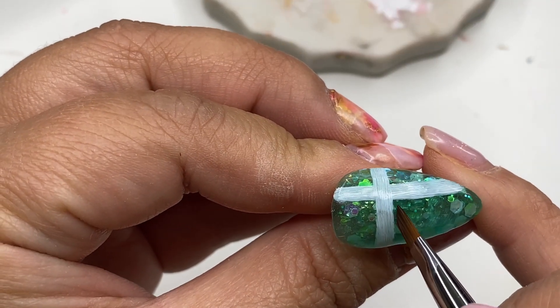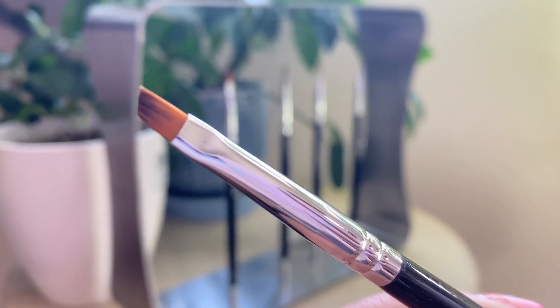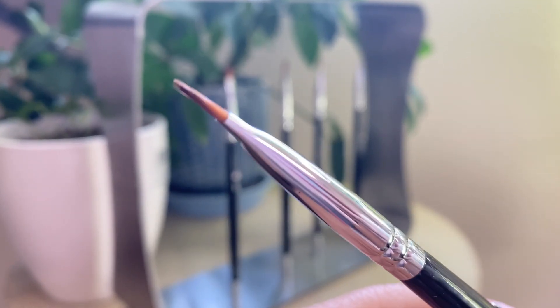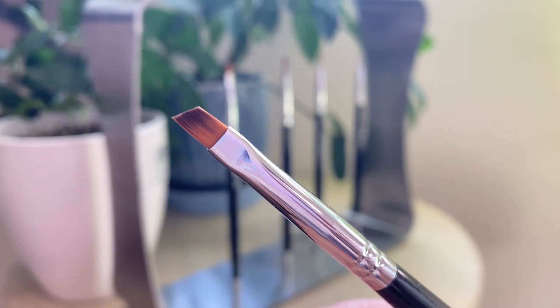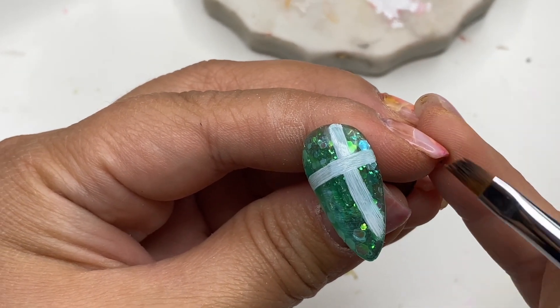Whenever I have uneven lines I do like to clean them up, so I'm taking the French number four brush with some alcohol and I'm just going to clean it up a bit. This brush is good for gradation, creating a French line, and as I'm using it now, for cleaning up line work.